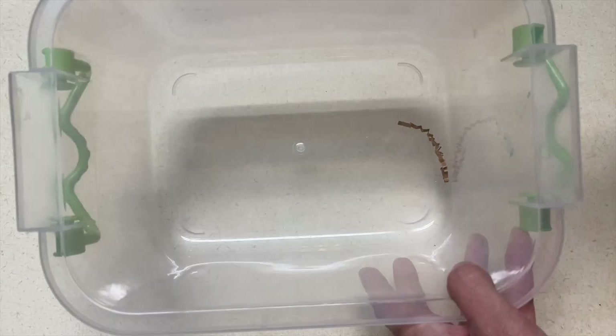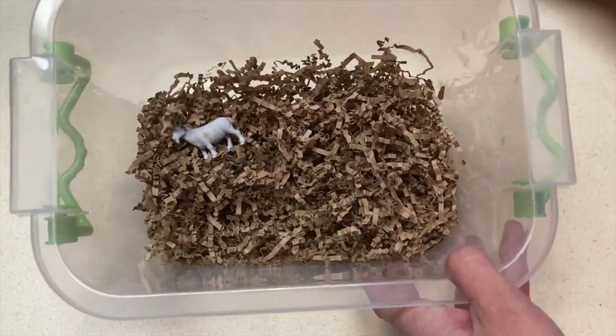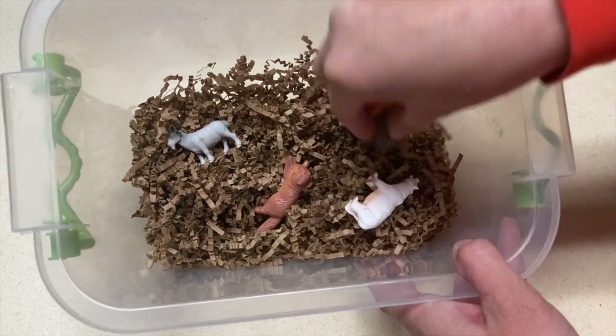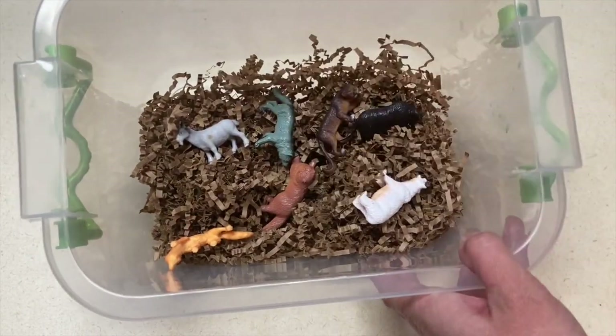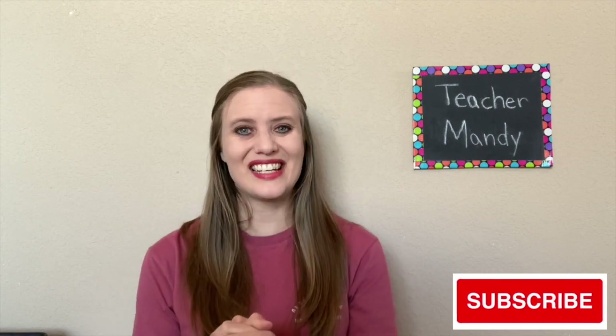The last idea is to create an Old MacDonald sensory tub with crinkle paper that looks like hay and then put farm animals in there for them to play with. If you have a barn, you could also put that into the center as well, along with scoops and buckets to make it more fun. If you liked this video and want to see more preschool ideas, don't forget to subscribe to the channel. Thanks for watching and I'll see you next time.